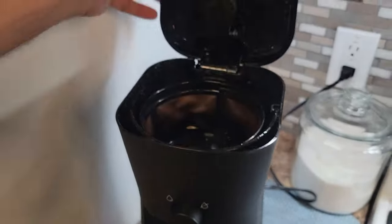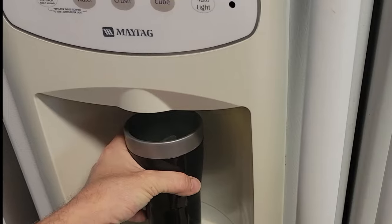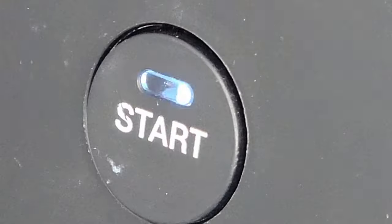Through the magic of a transition, here we are in my kitchen. Let's get this coffee started. Yay, coffee.